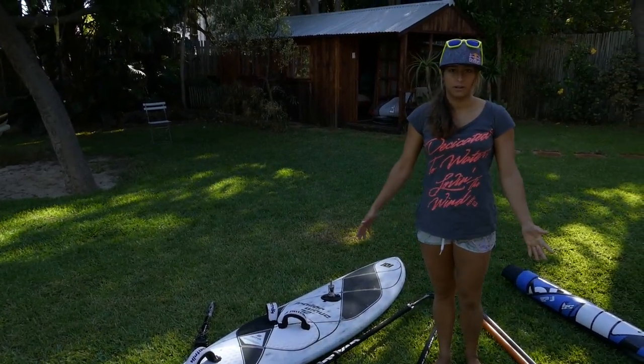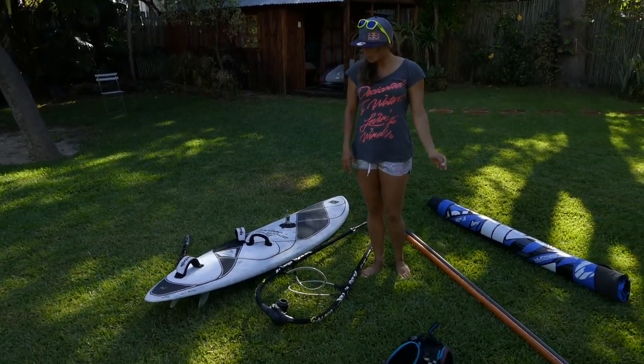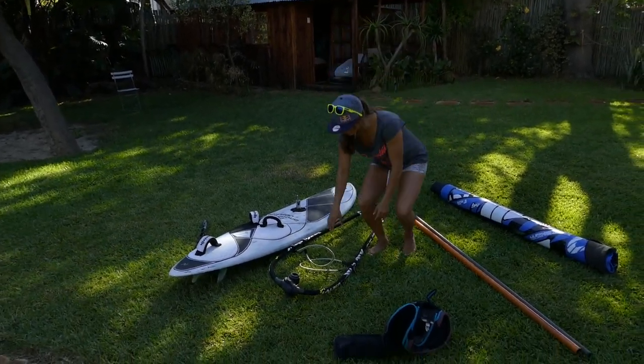Otherwise things are just going to keep falling out. So for the sail, mast, and boom, it's good to use your harness line.